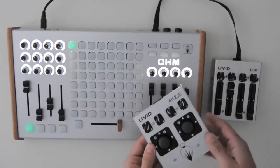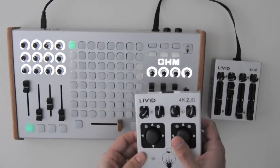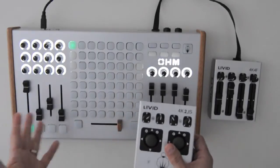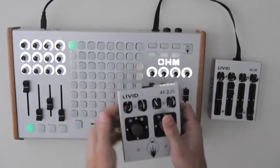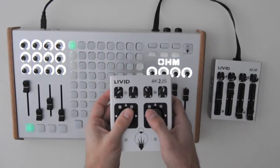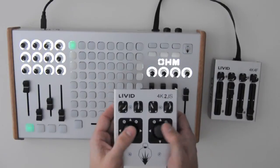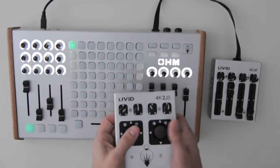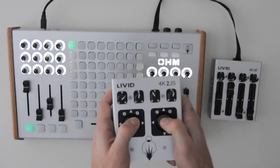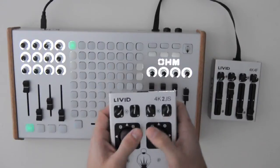With the 4K2JS controller, I'm running Grand VJ. I'm going to show you how you can use these joysticks to give you some extra control. The 4K2JS has four knobs and two joysticks. The joysticks work like XY controls — they are similar to PlayStation joysticks. They're really nice because they're in a form that's just big enough for your hands, so you can pick it up and have some really nice control.